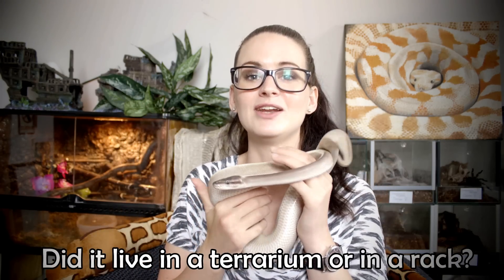The fourth thing you should always check is whether your ball python has been raised in a terrarium or in a rack, because that can affect how it does at your house. A ball python that has only been used to racks for a long time may be stressed in a terrarium, and stress leads to not eating. I successfully bought both this girl and my golden ball python from a keeper who kept them in racks, and they've had no trouble in terrariums — but it can be a stress factor, so just check up on that.